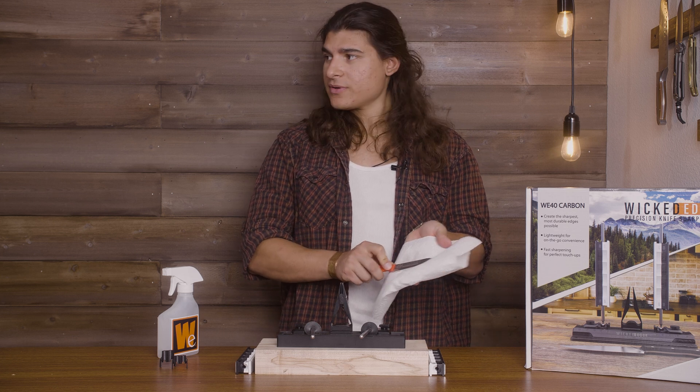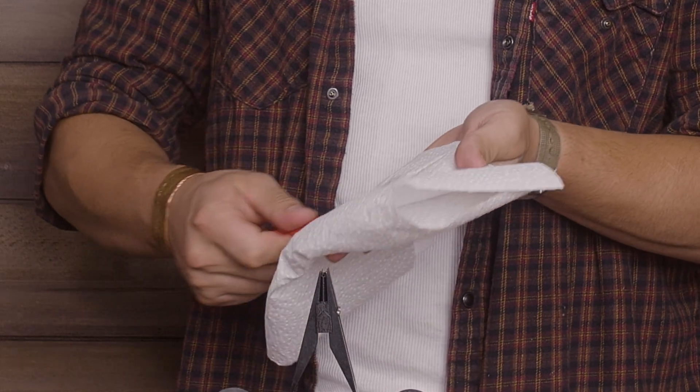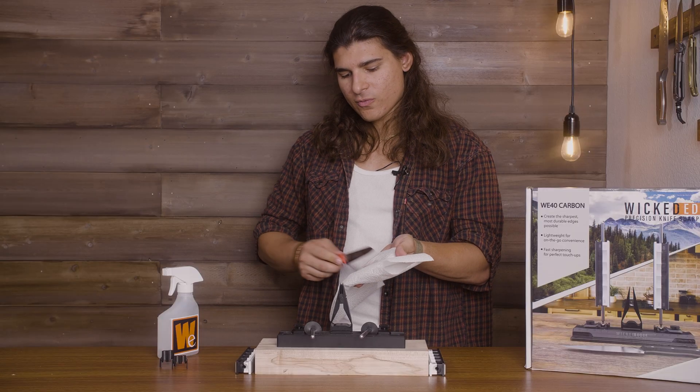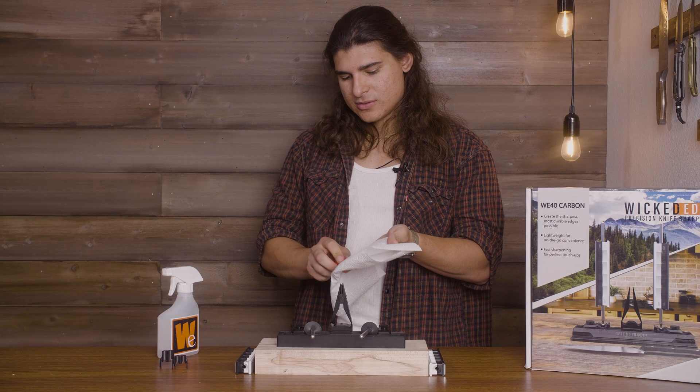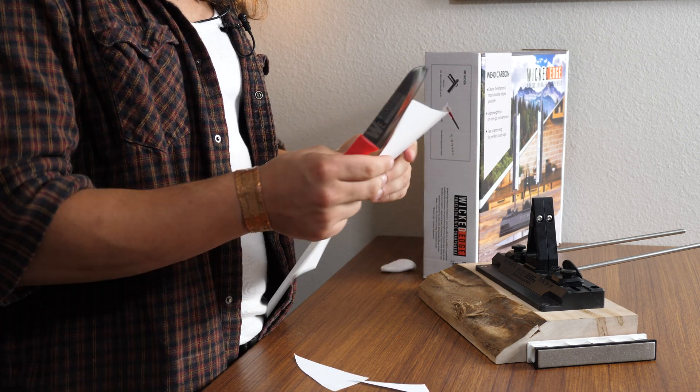What we're going to do is take water, or what we like to use is a mixture of rubbing alcohol and water — it helps eat any leftover Sharpie that may have gotten past the shoulder. Spray. And when you wipe, always pull away from where your hand is. Just like that, you now have a sharp knife — and that's just with the 600 grit.